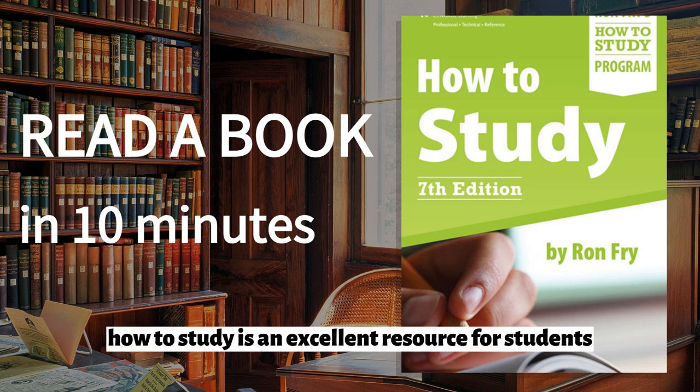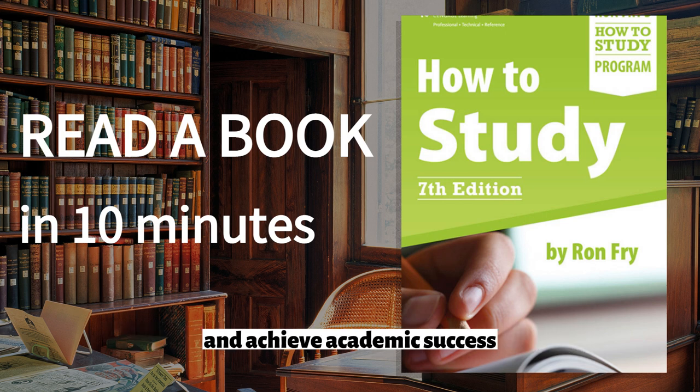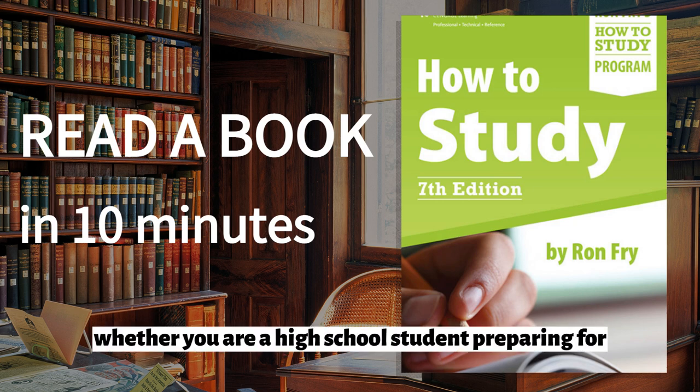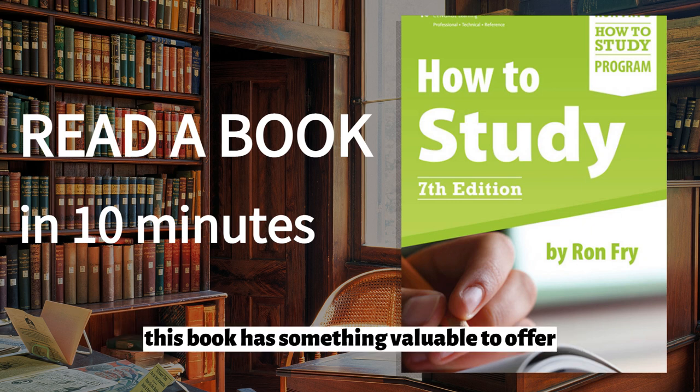Overall, How to Study is an excellent resource for students who want to improve their study skills and achieve academic success. The book is well-organized, easy to read, and filled with practical advice that readers can put into action immediately. Whether you are a high school student preparing for college or an adult learner looking to improve your skills, this book has something valuable.